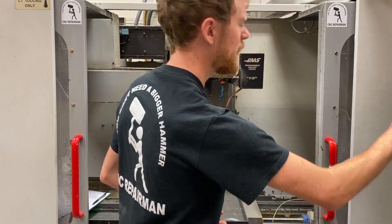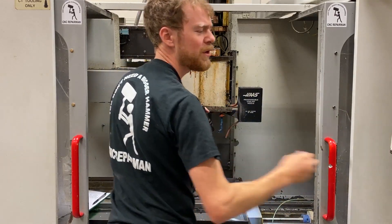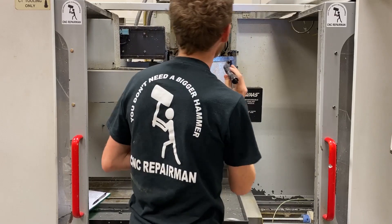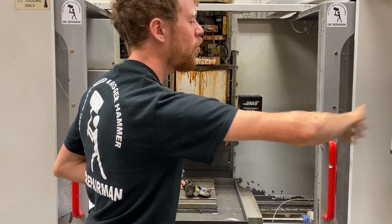Another thing you can do is bring the spindle down, get a flashlight handy, take a look inside and see what your belts look like. Take a look at everything else. If anything inside here looks new, it's probably been replaced. Everything inside this particular machine looks old and worn out.